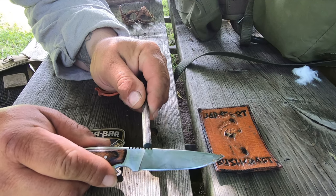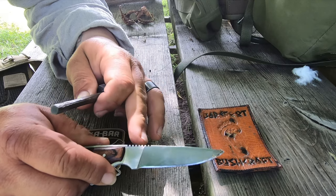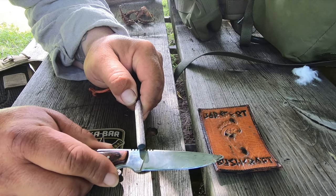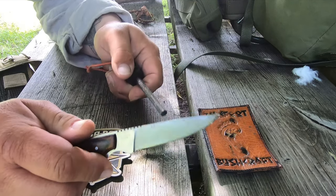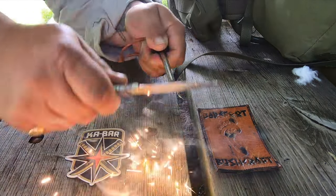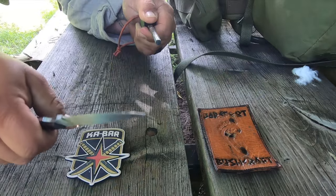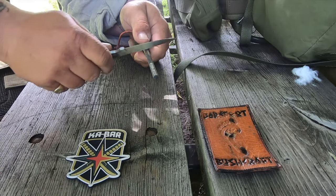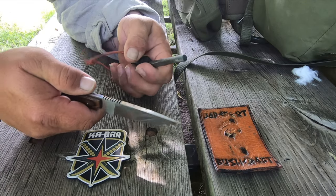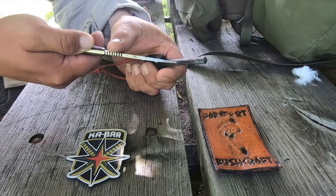This blade has a beautiful serrated back, and I love how this rips spark. I know many people feel that stainless steel doesn't throw spark — this says stainless steel on it — but watch the amount of spark that this blade will create. It just rips spark, and I'm not putting a lot of effort into it. It does a really good job on that, so you certainly won't be dissatisfied if you use your ferro rod with this blade.